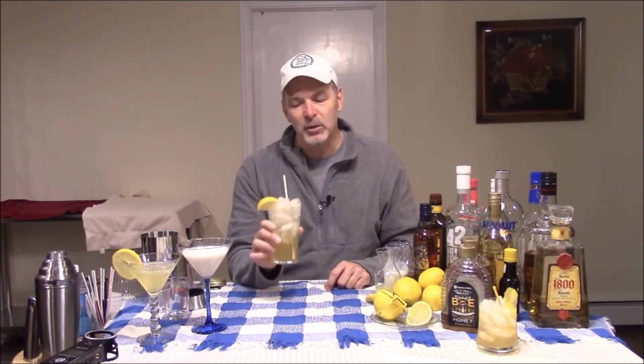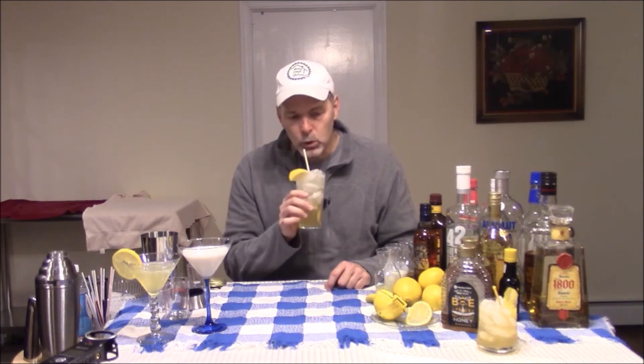If you like the flavor of honey, please give one of these cocktails a try. It's a new way to add sweetness to a drink without using just regular sugar syrup. And while you're enjoying a nice drink, make sure you hit that subscribe button below. Until I see you next time, remember — enjoy a honey drink, enjoy it responsibly, but most importantly, take care of yourself and your home. Cheers.